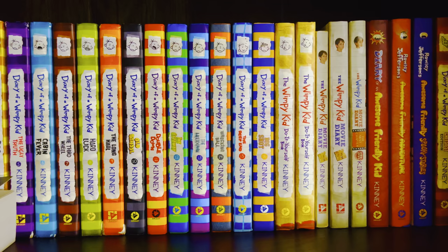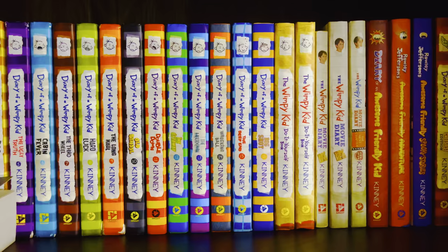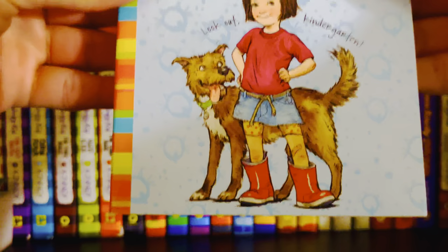This is from the Ramona Quimby series. Before these books were published, Henry Huggins was actually Beverly Cleary's first novel, and that came out in 1950. So when Beezus and Ramona came out, it was actually five years after Henry Huggins, making this book series kind of like a spin-off series.